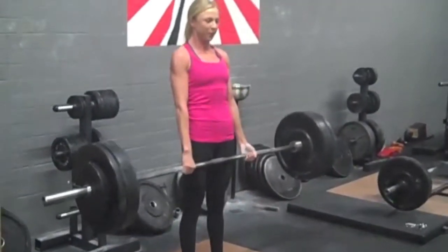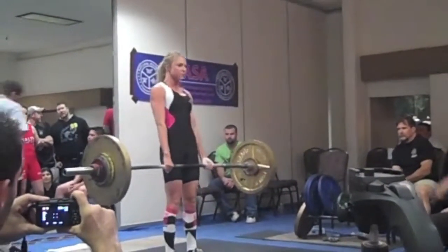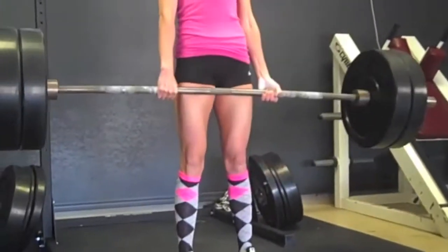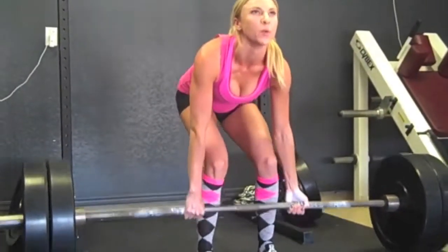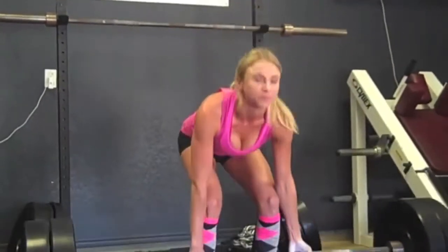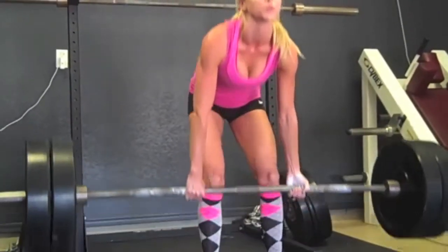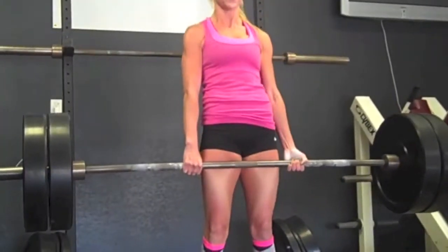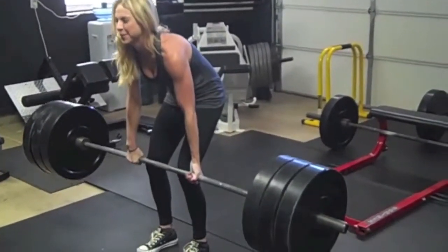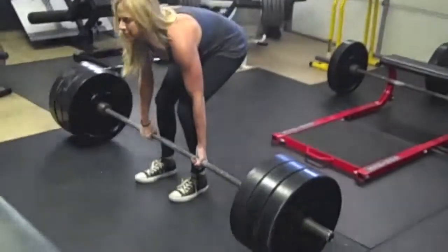Moving on to Sammy. Here's Sammy deadlifting 275. At the meet she got 293. After her meet she kept gaining strength — here's 225 flying up like speed deadlifts, looking like nothing to her. Then one day I tested her one-rep max and she actually got 315. It's not the prettiest form you've ever seen, but she got it. So there's Sammy achieving a 315-pound deadlift.